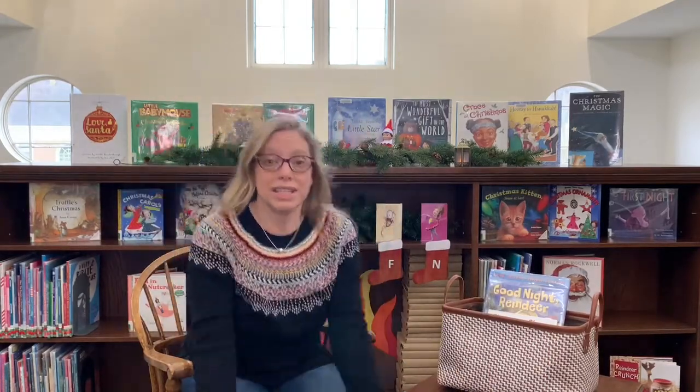Head, shoulders, knees and toes, knees and toes. Head, shoulders, knees and toes, knees and toes. Eyes and ears and mouth and nose. Head, shoulders, knees and toes, knees and toes. Great job with your body parts, everyone!